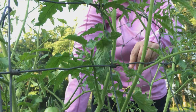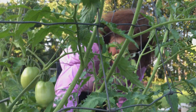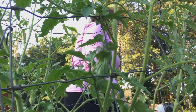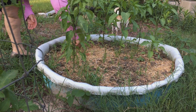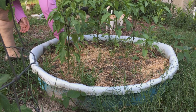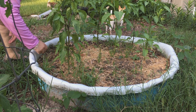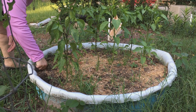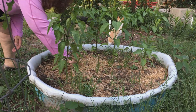Here are my tomato plants — they're doing pretty good. I wanted to grow them in containers this year just to see how they'd do, and they're doing good, so you can definitely grow tomatoes in a container. Over here I grew peppers in a container too — my little kiddie pool that finally died. I filled it up with dirt and the peppers seem really happy in there.